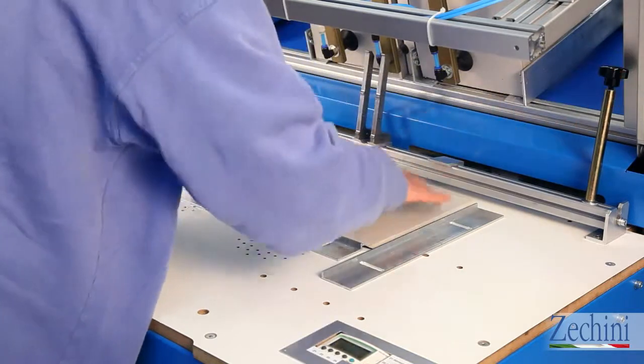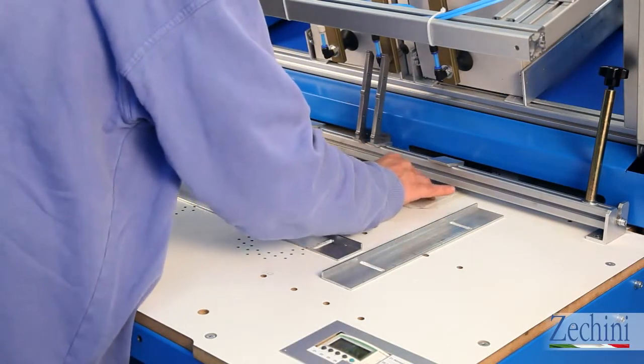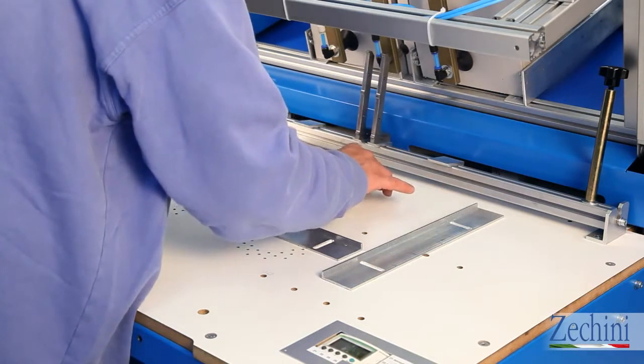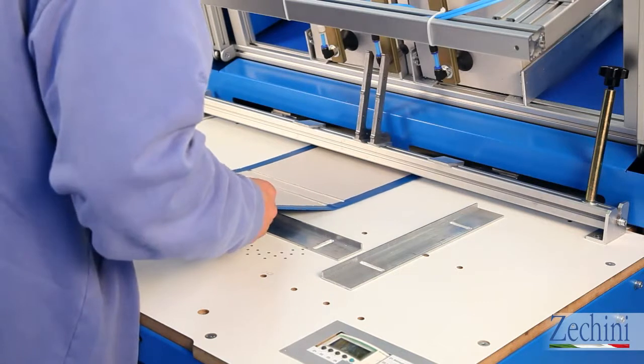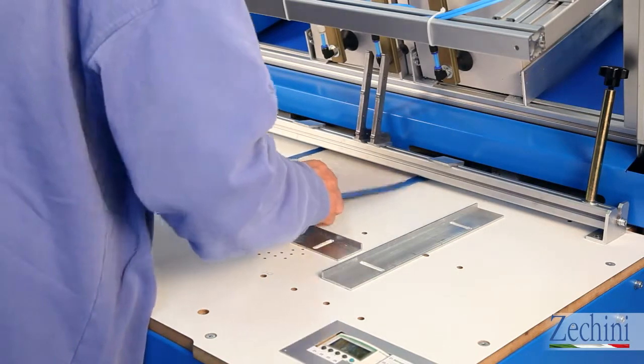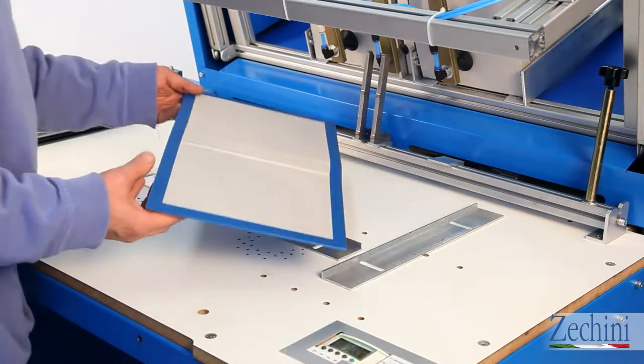The cover is then pushed into the integrated turning-in machine and the work is completed in a matter of seconds. It's not necessary to regulate the machine for different formats, materials, or thicknesses of the cardboard. The components of the turning-in machine are covered with anti-stick materials, keeping the machine clean.